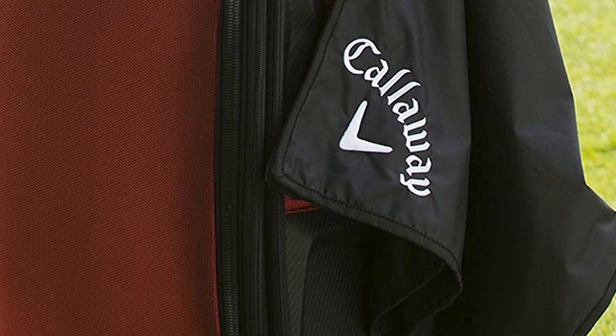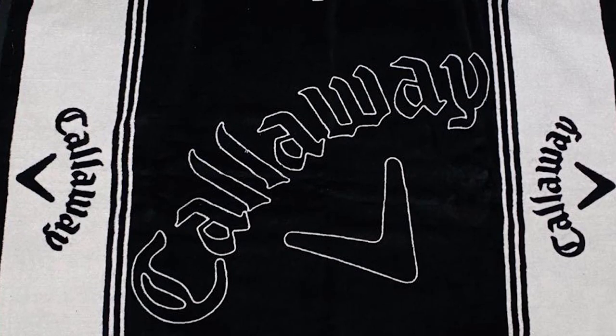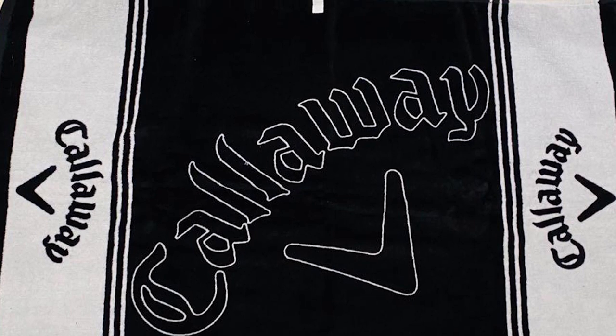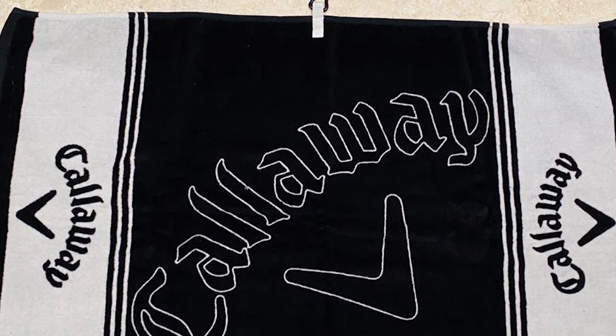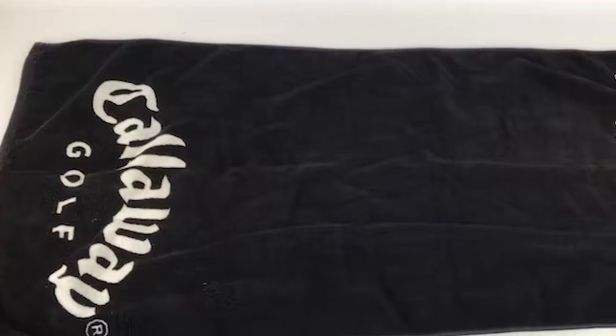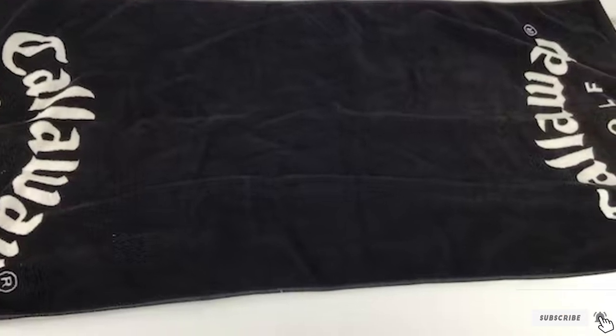With a few color options available, you can choose the towel that suits you most. It has a carabiner attachment to connect your towel to your bag, belt, or anywhere else. You can even roll it up after use and neatly tuck it away thanks to its design. A good cotton towel is very reliable, especially out on the range.